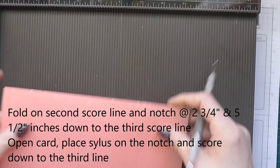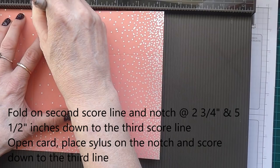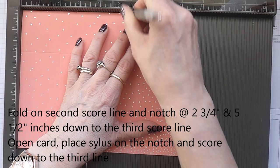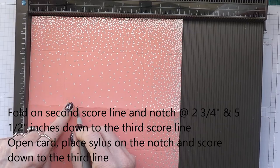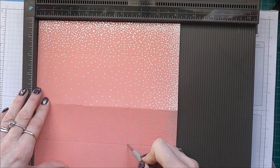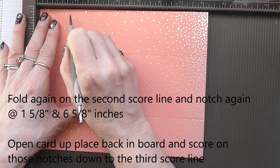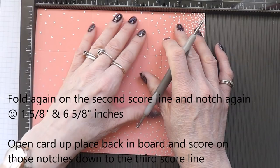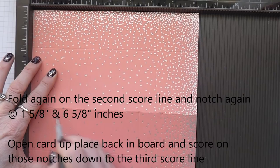Now you're going to fold on the second score line and you're going to notch at 2 and 3 quarter inches, and then notch at 5 and a half inches. Then open your card up and put the nib of your stylus on that notch and score down to the next score line — only as far as there. Making another notch now at 1 and 5 eighths, and another at 6 and 5 eighths.